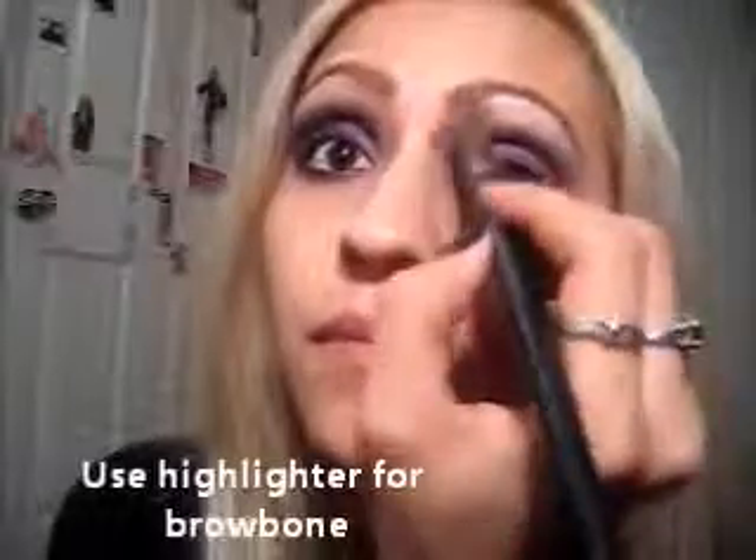Try to even out both sides. Once you have that, we're gonna do the bottom lashes. I'm taking some of the purple and putting it on the lower inner corner, just halfway. Then I'm taking a smudge brush — this tiny one — and grabbing some of the black for the outer part. Then take a really thin brush and put some purple under the black.